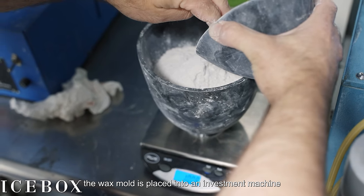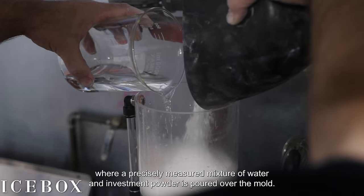A precisely measured mixture of water and investment powder is poured over the mold in the investment machine.